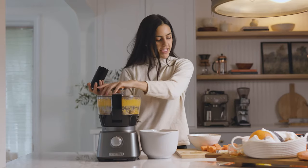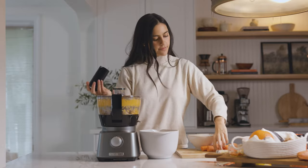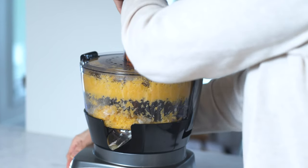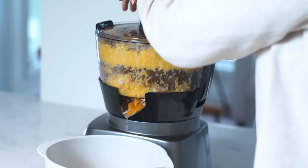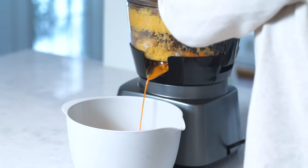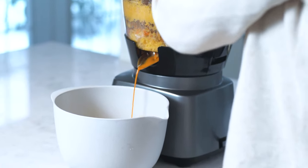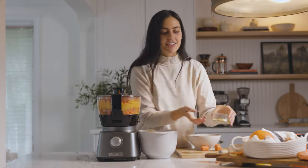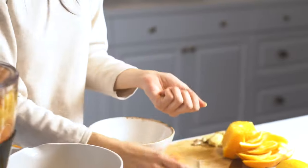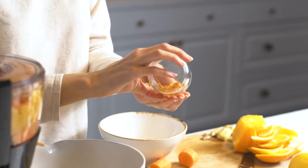Now let's throw in the carrots. And finally we're going to add the ginger and turmeric — this is sort of the healing properties of this recipe, and it's also going to add some really nice color and flavor.